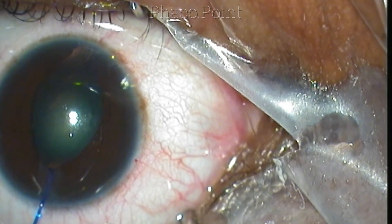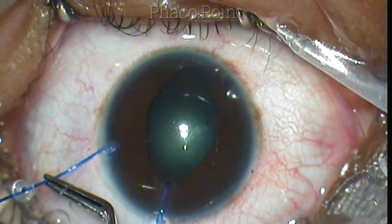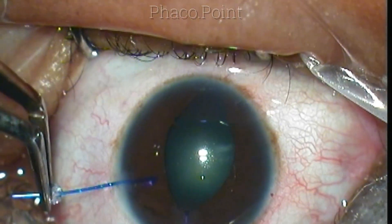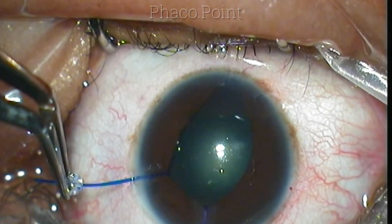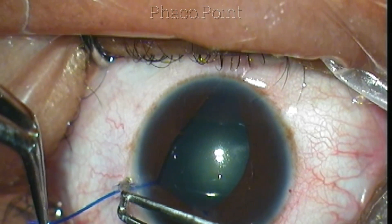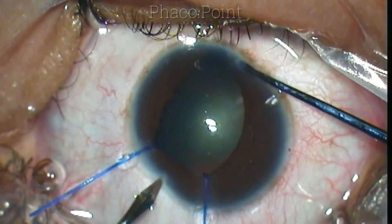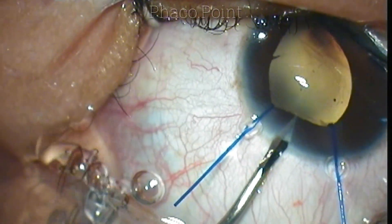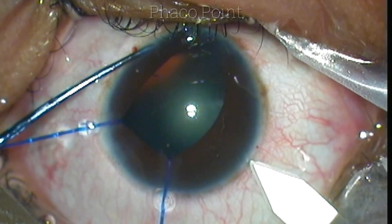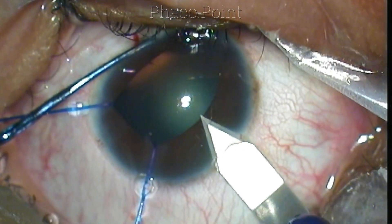With respect to iris hooks, the silicone stopper can come either as a flat stopper — which is my preference, as you can see in this case — or as a round stopper. The advantage of the flat stopper is that it is aligned with the hook of the iris hook, so you can just hold the stopper and maneuver the hook easily into place. I then make the side port incision and the clear corneal incision in my usual location around 110 to 120 degrees.